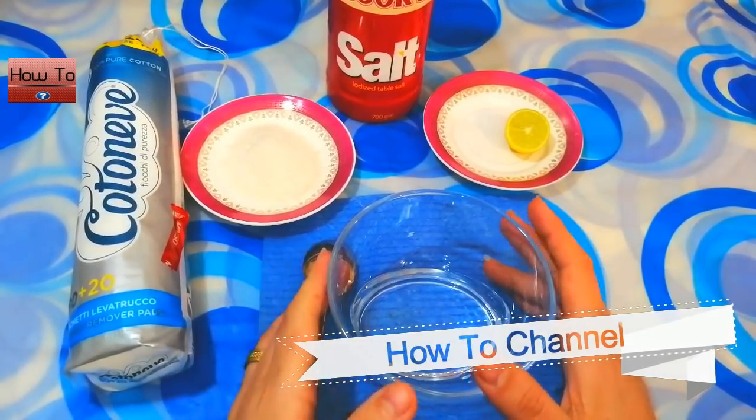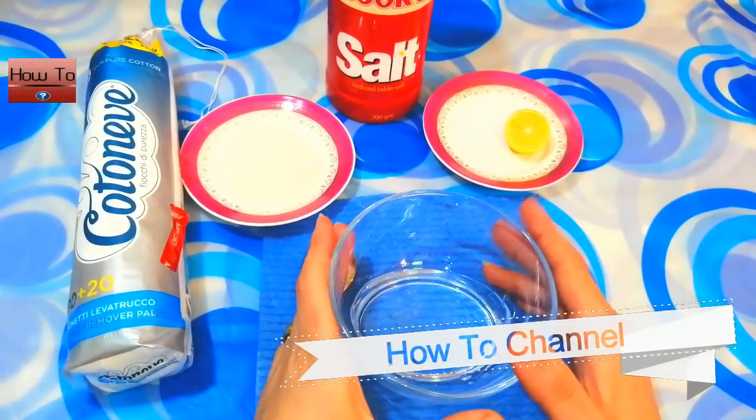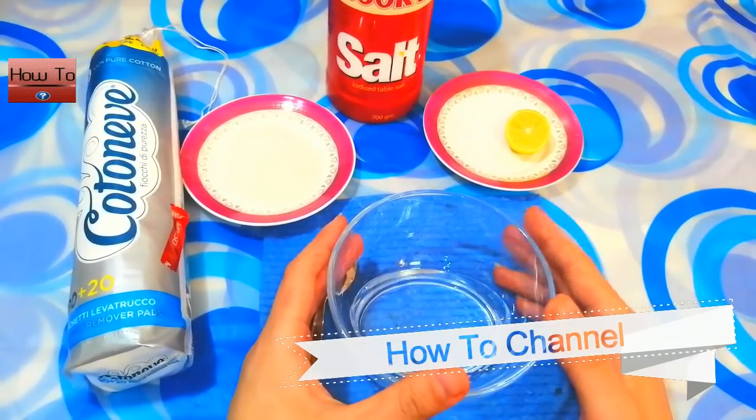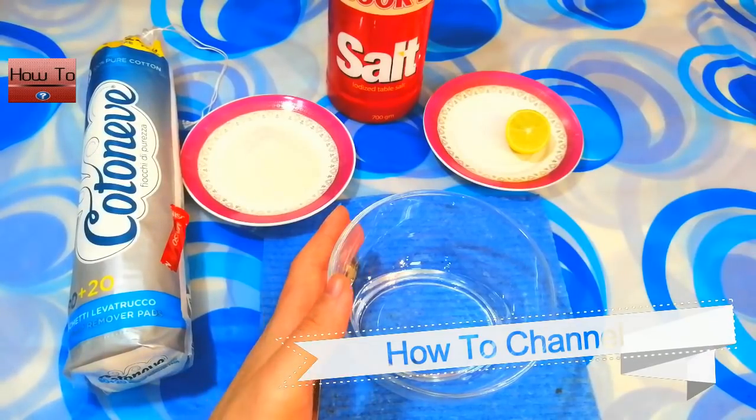Get rid of tartar and plaque using 3 ingredients. Hello friends, welcome back to my channel. Today I will share with you an effective remedy to whiten your teeth.